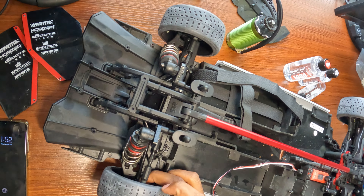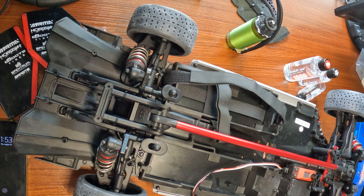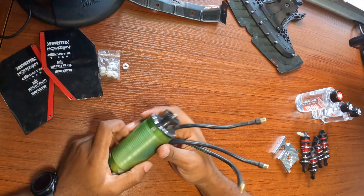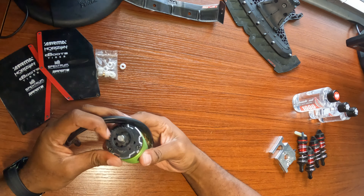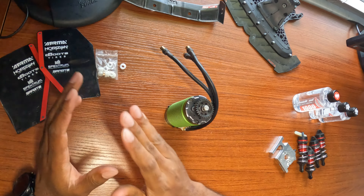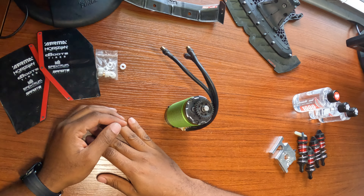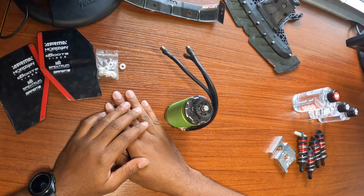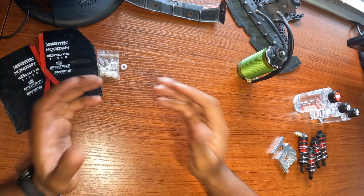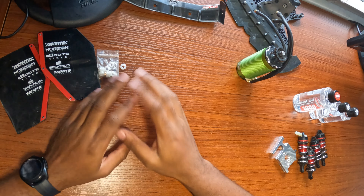The only thing I still have left to get is the extended rear hubs for the wider rear track that the Limitless V2 has — I ordered those. Last but not least, the big juice: the 1721 motor. I'm going to use 28-tooth on the pinion and 40-tooth on the spur. According to my calculations that should be good for around 160–170 mph as long as I can keep everything together. This is not a build video — I did a full build series on the original Limitless if you want that.